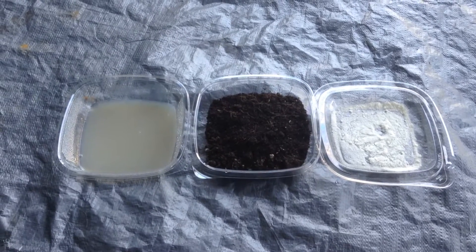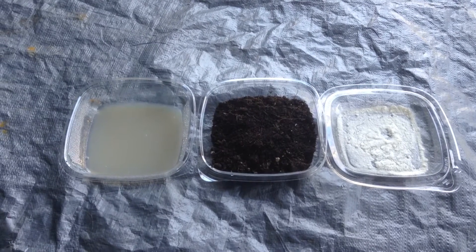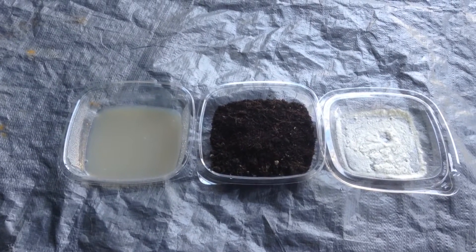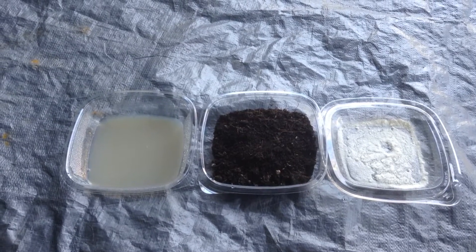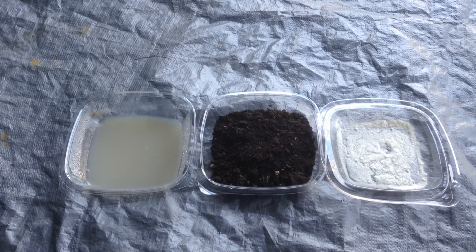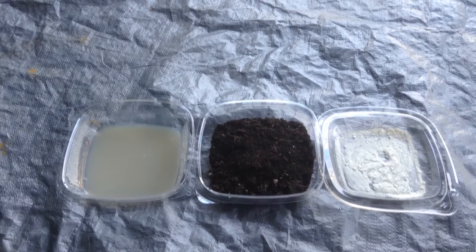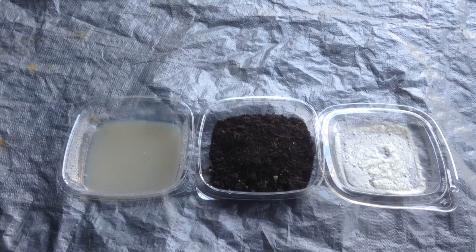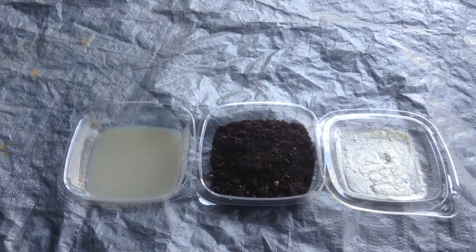So what is VAM? Vesicular Arbuscular Mycorrhizal. It's a fungus that penetrates the root system of a vascular plant in order to help them capture nutrients from the soil. These fungi are scientifically well known for their ability to uptake and transport mineral nutrients from the soil and moisture.